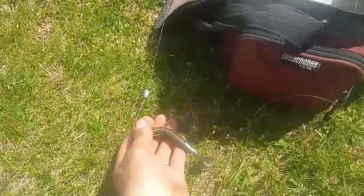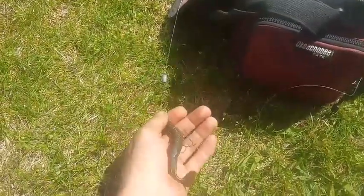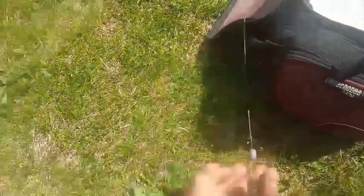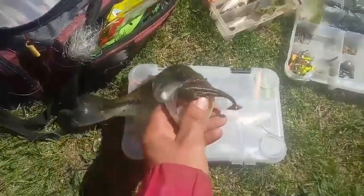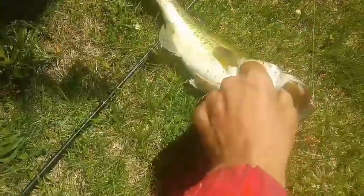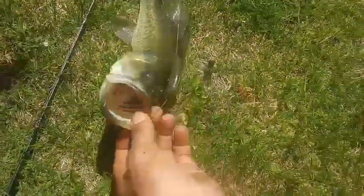We're going to do a tidletail today — a little swimbait, back in the day, with a tight wave of fun. Another one, a tidletail swimbait, green pumpkin. Just going to go searching for them. Another one off the bed — she's a female, they're still in the water. They're paired together right now.